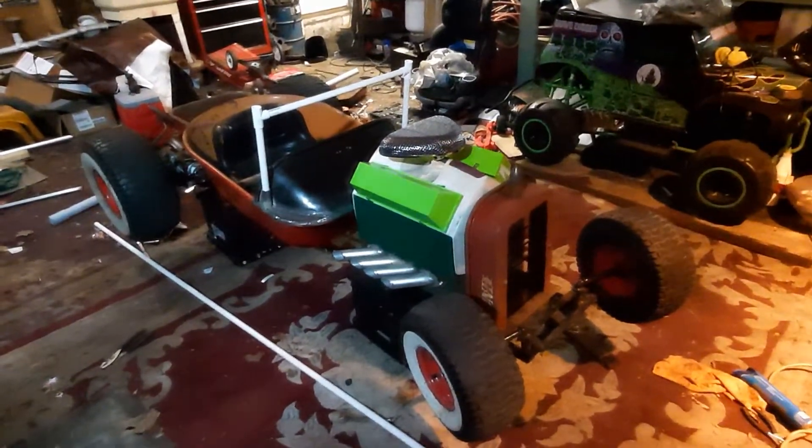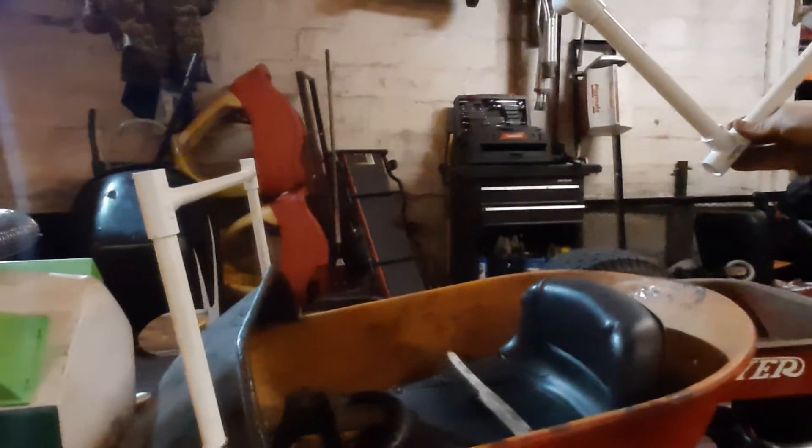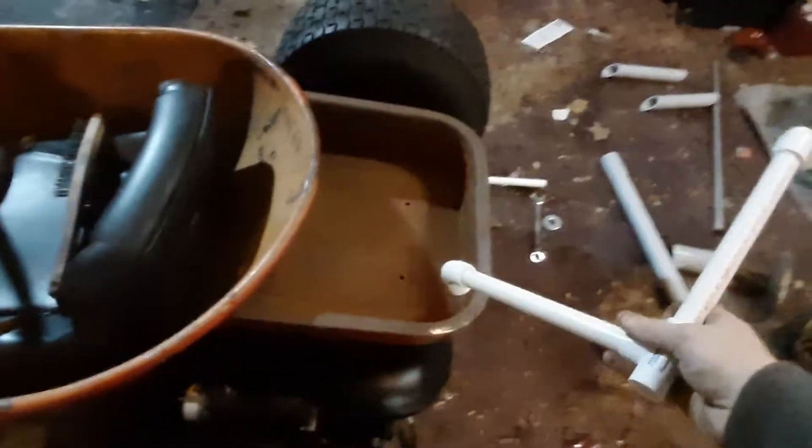I've got some plexiglass — or acrylic, whatever you want to call it — sitting there, so I'll cut that out as soon as I know where it's going to sit. My next thing is this piece here, which is going to go right here for the soft top. I gotta run a piece down and do a metal insert so it slides in, and it'll sit right about there. The soft top is going to Y off, hold up in two places, and from there down there'll be nothing — then clips that all clip in, and there are going to be snaps in the back so the soft top stays on.